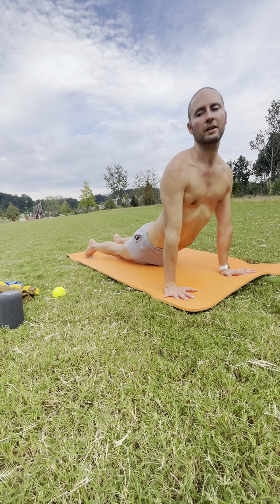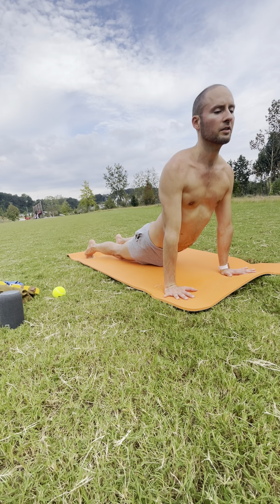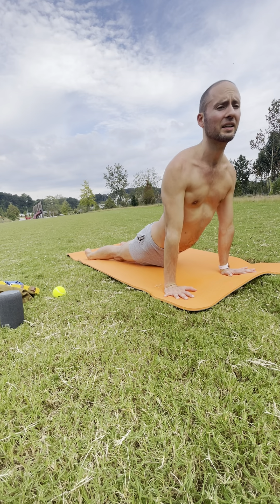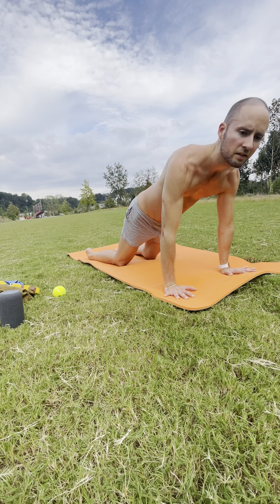Drop your hips for upward facing dog. Your toes can stay tucked, but keep pressing the ground away so your chest is lifted and shoulder blades are away from your ears. You can untuck your toes and press the top side of your feet down into the ground — knees off the ground, quads engaged. One more breath in through your nose. And exhale.